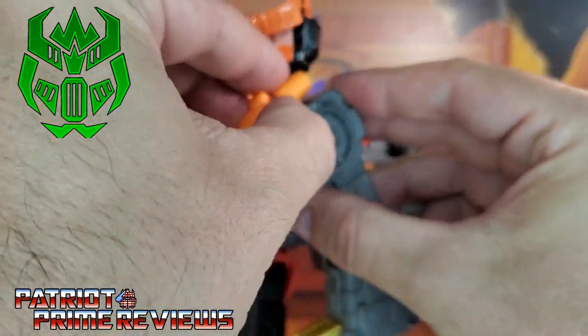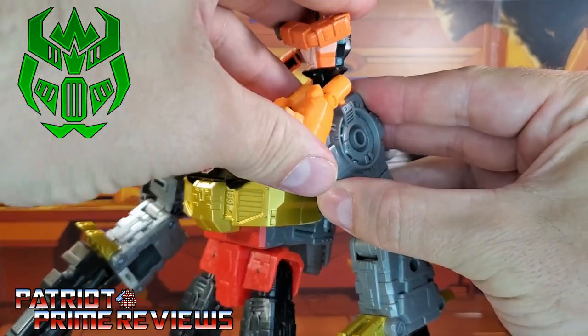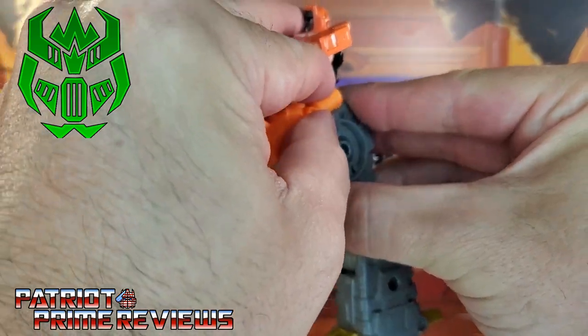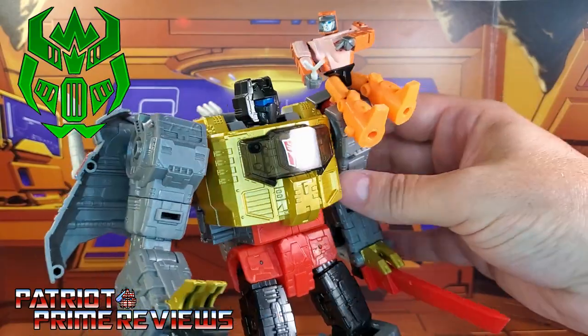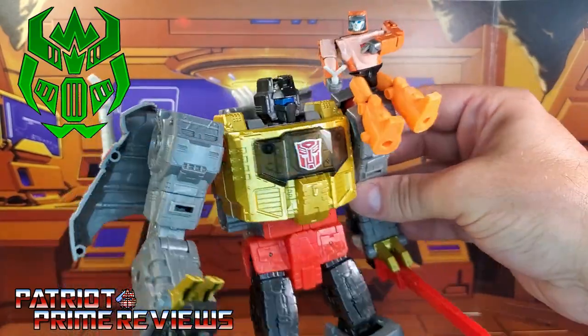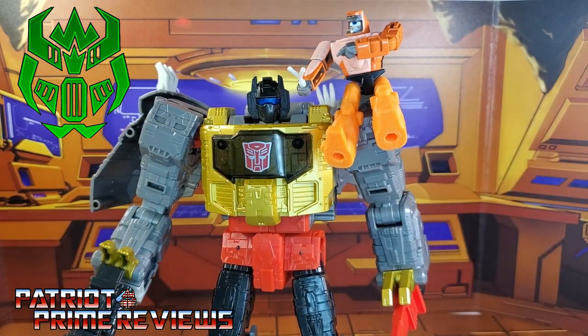Let's try that again — I didn't get it in there all the way. There we go. Now we've got Wheelie all perched on Grimlock, and as you can see, he's not going anywhere. Now, I've tried but I can't figure out how to attach this Wheelie with his new legs on Grimlock's dinosaur mode. Maybe Firetox can hit me up in the comments to let me know what I'm doing wrong.